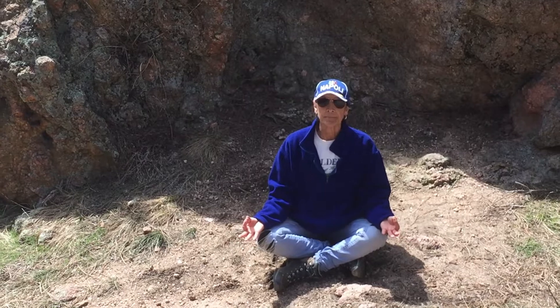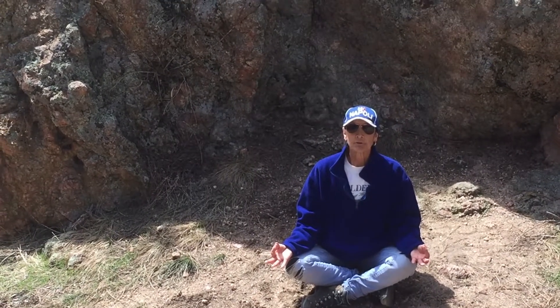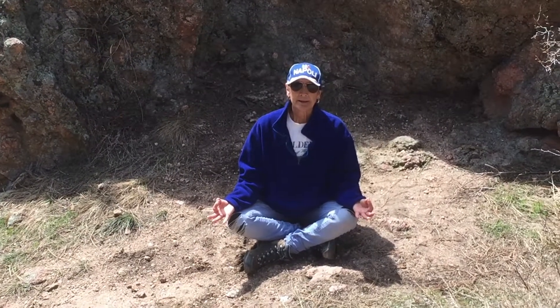Then just relax your hands, palms up, or index finger and thumb. Stay here for three more deep breaths, feeling the rise of the breath, the fall of the breath. Close your eyes or soft gaze, just feel that breath move through the body. Nice deep inhales and exhales.